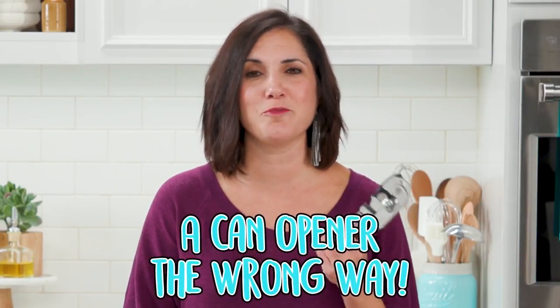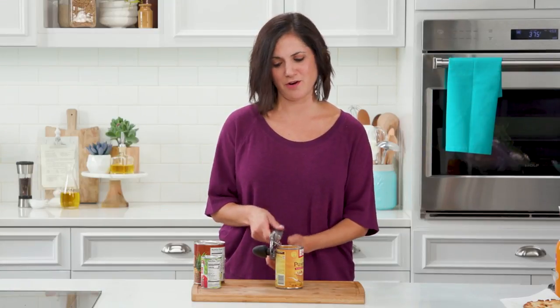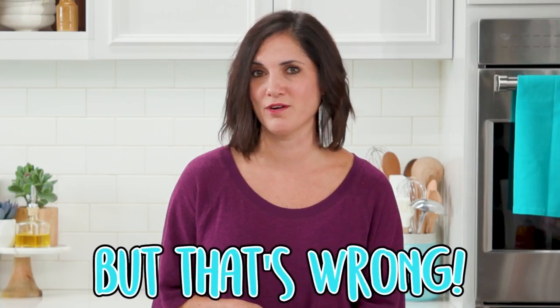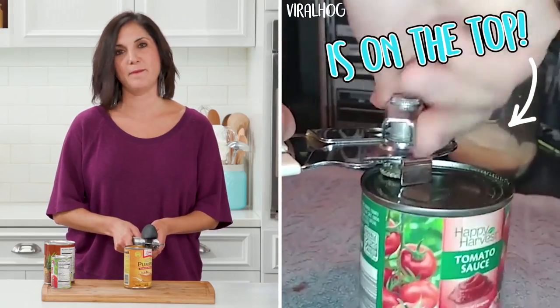I had no idea I've been using a can opener the wrong way. We all put the can opener on the side of the can, but that's wrong apparently. The right way is on the top.